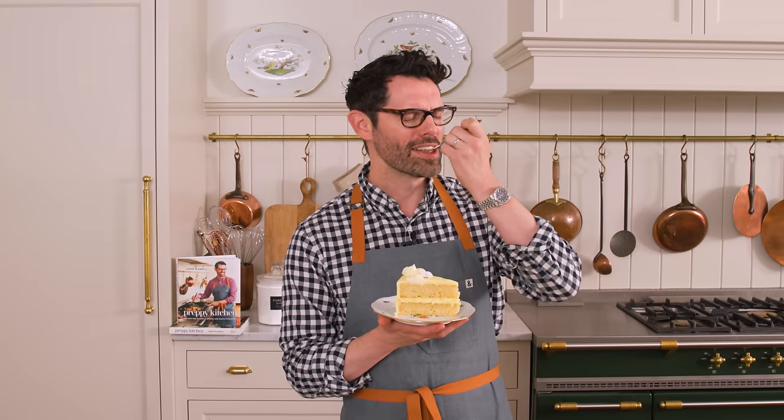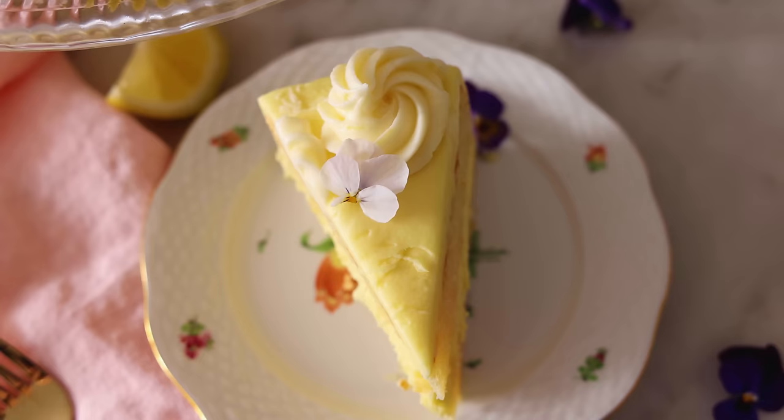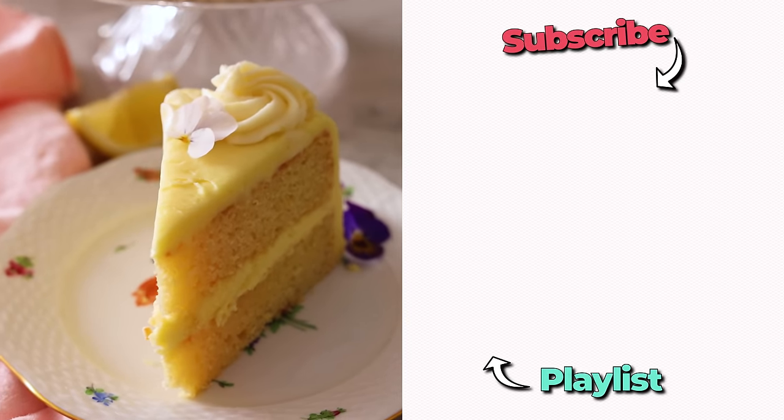You might want to let the cake set up in the fridge for just a few minutes before cutting because it will be soft, but so delicious. Bright, zingy — the cake melts in your mouth. The frosting is just like a heavenly cloud of lemony amazingness. I hope you get a chance to make this recipe, and if you like this video, check out my lemon playlist.